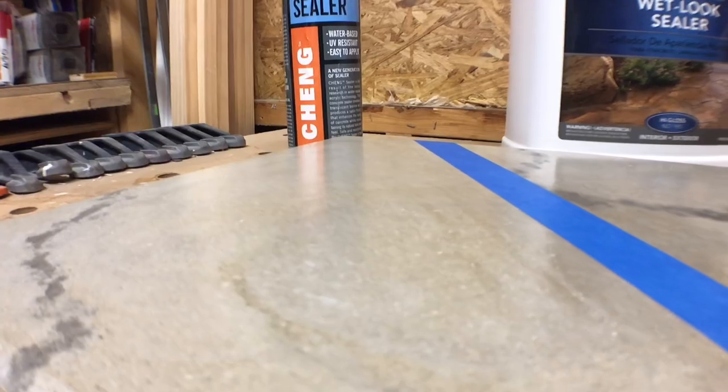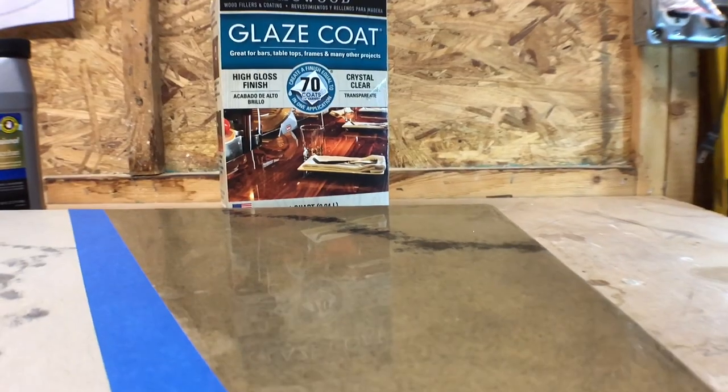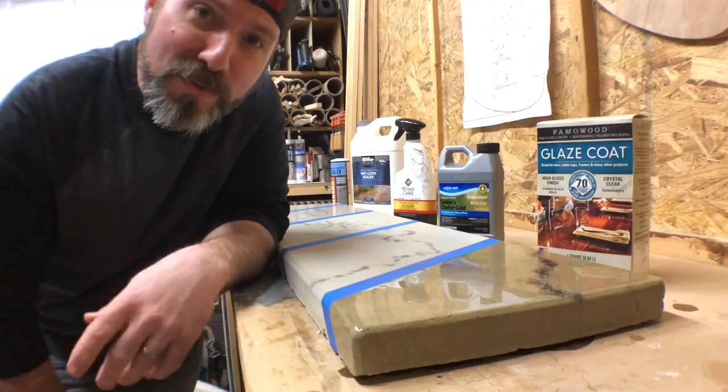So which one's the best sealer? You tell me!